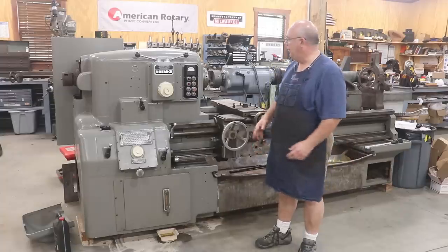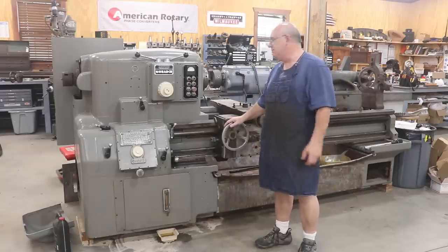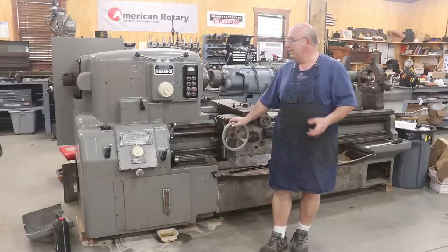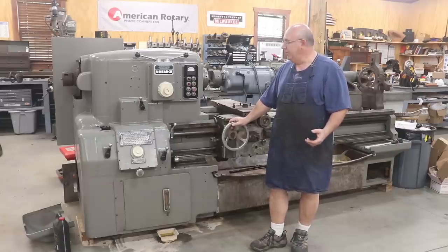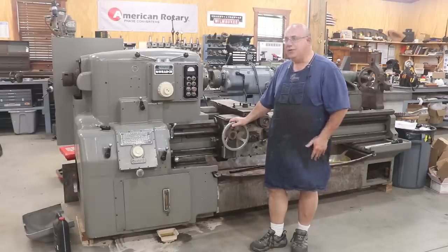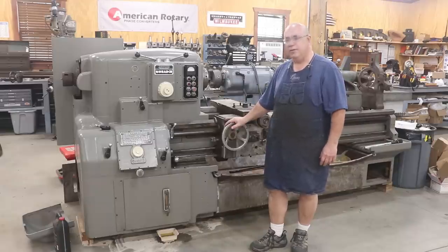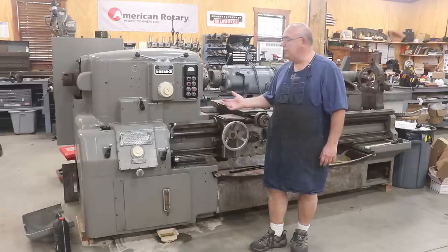If you've been following my channel for very long, you're no doubt aware that I have this big 28-inch Monarch lathe that I picked up several years ago. Pretty much when I brought my very first batch of machinery into the shop, I was able to pick up several different machines from an estate over in Alabama, and this was one of the machines in that group. For the last almost three years now, this machine has pretty much just been sitting in the shop.